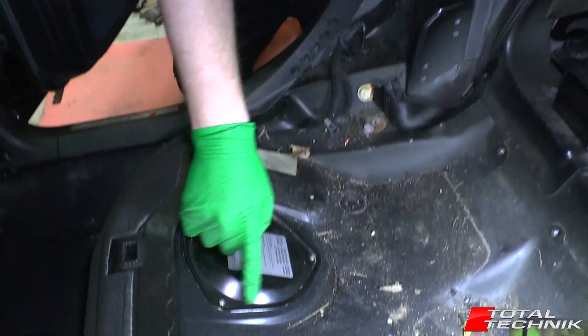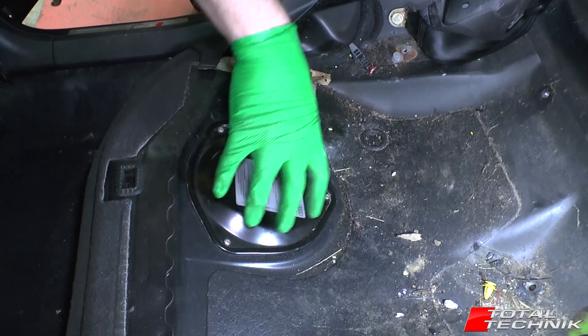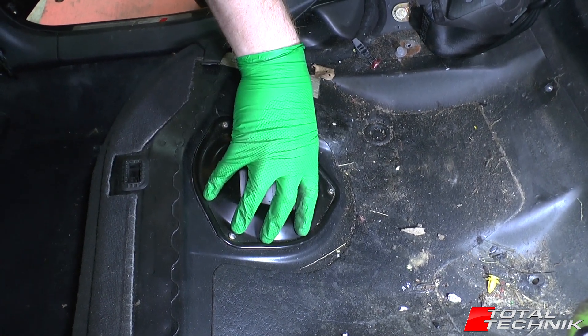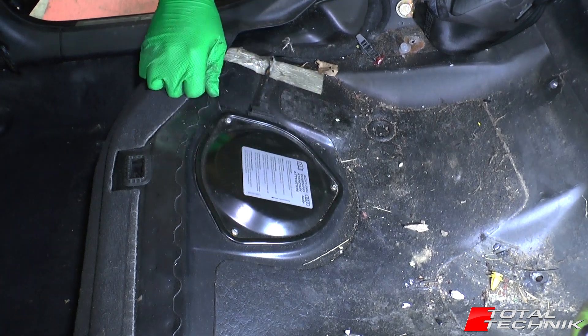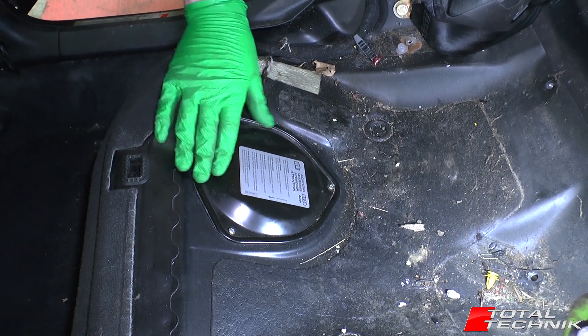Your fuel pump is actually located underneath this cap right here. We will be filming a video on the removal of this later on as well, and when that's ready we'll add a link for you so you can check that out if you actually need to remove it. But that is your location — under this cover — for your fuel pump.